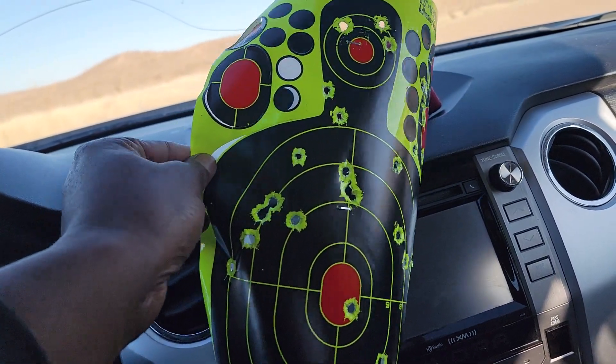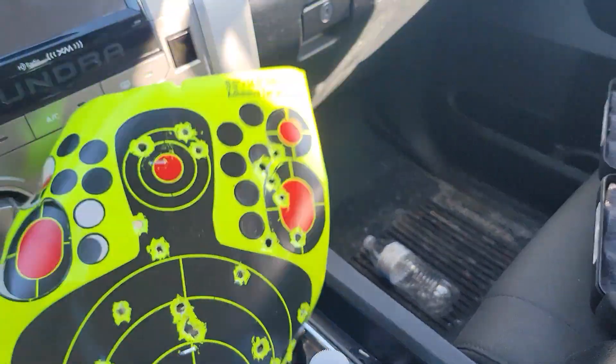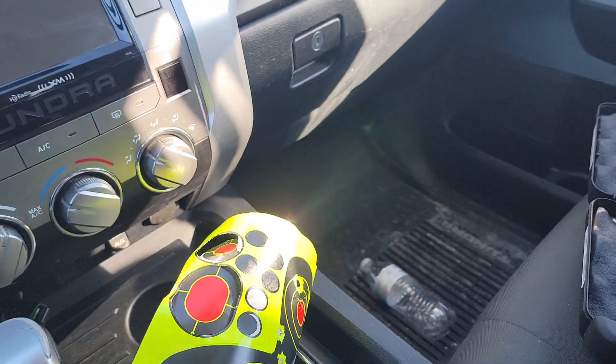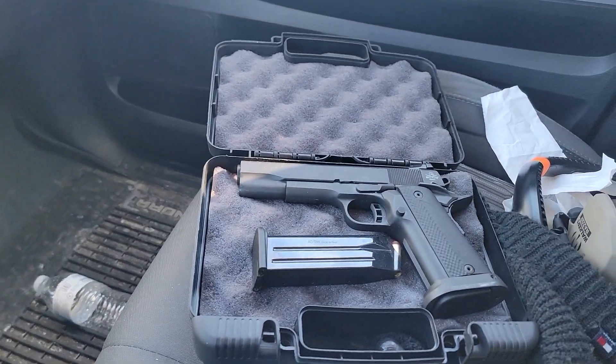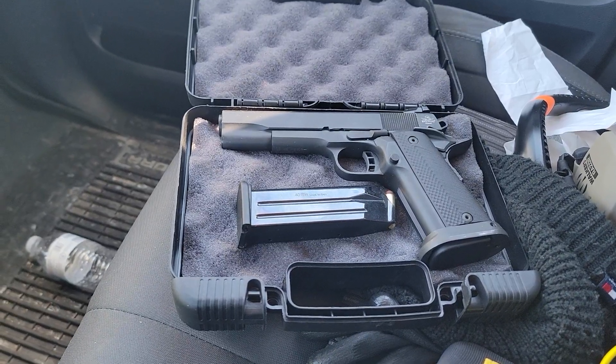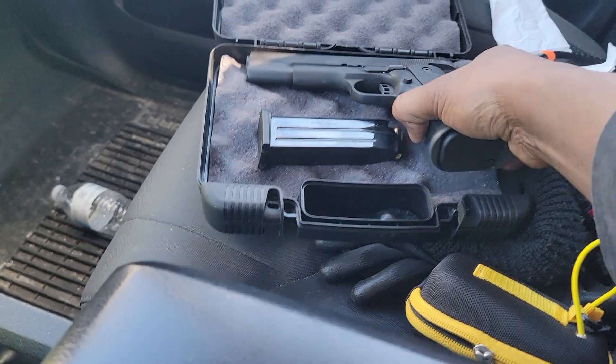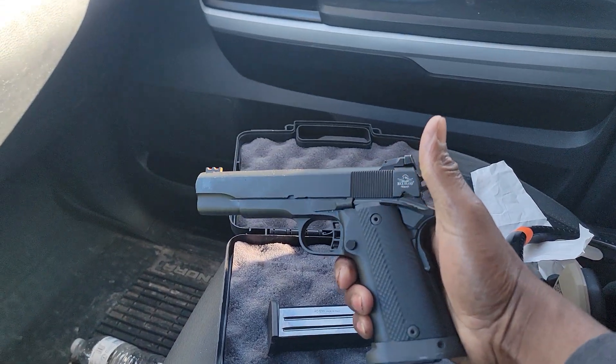I went through a hundred rounds and I probably had five failure-to-feeds. That could be due to the rounds or the magazine, so I'm gonna get some better magazines. But for a hundred rounds, that's not bad.